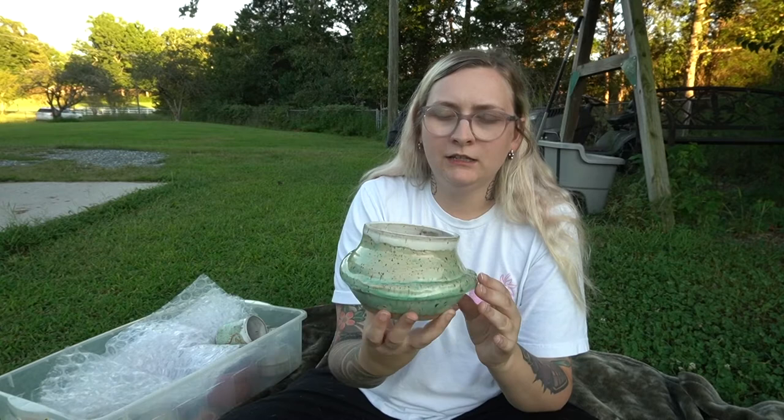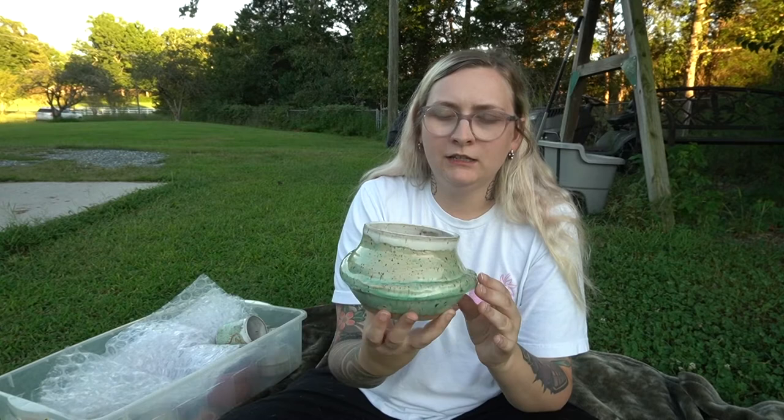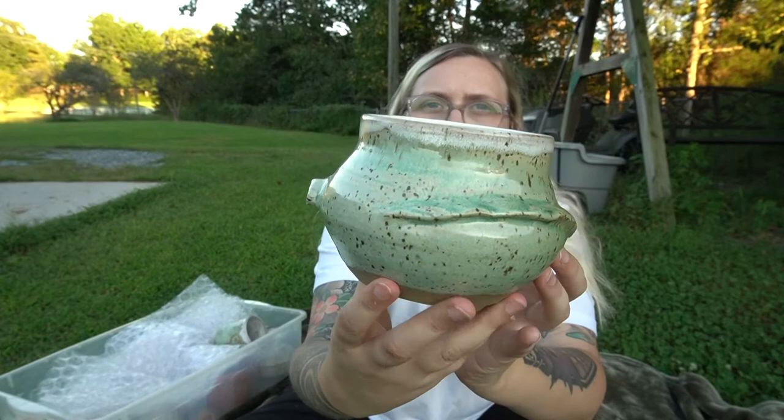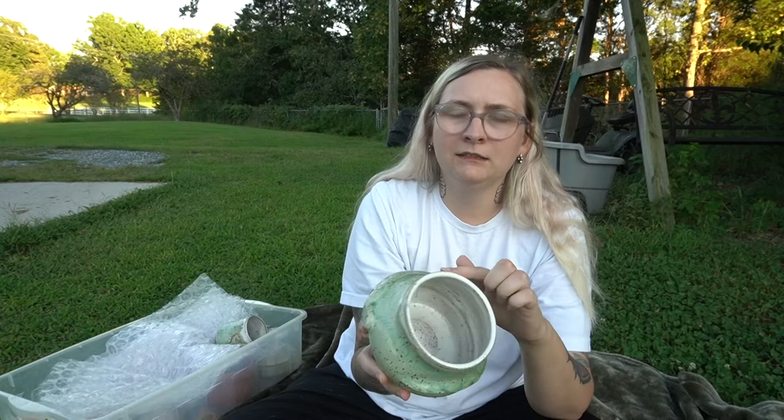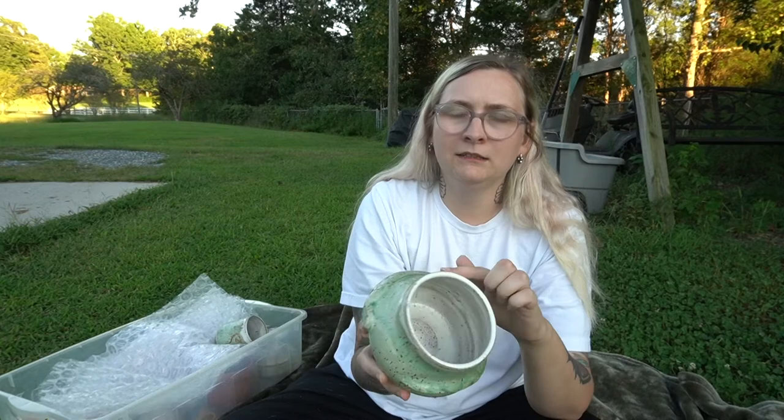And then I have this green and white snake flower pot. I just did green on the base part, and then white inside, and white on the rim. The inside is white as well. And here we have this green mug — chameleon green on the base and then white for the rim and inside. I was pretty happy with that one.